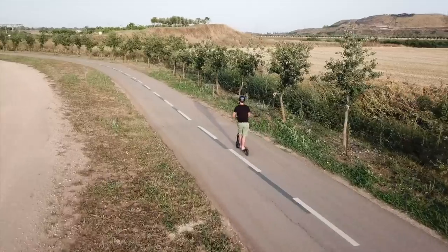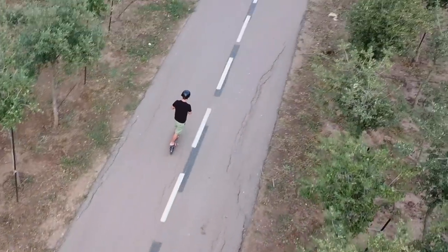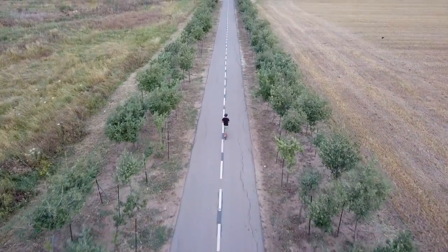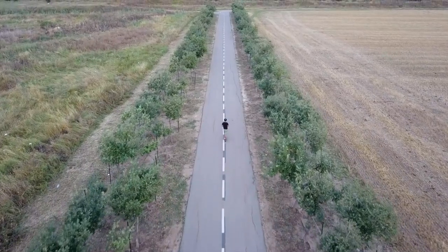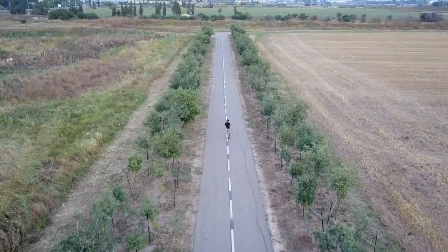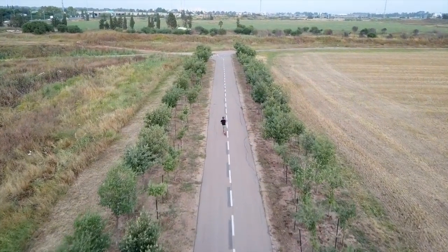Tel Aviv doesn't have huge hills for me to really torture-test the scooter on. Xiaomi claims the scooter is capable of 18 miles or 30 kilometers of range. In my testing, which did include some small hills, I never surpassed more than 27 kilometers of range. Perhaps you'd get the full 30 kilometers on entirely flat terrain, but 27 kilometers is still great for such a small scooter with not that big of a battery pack.